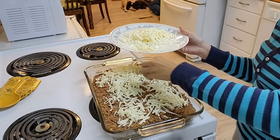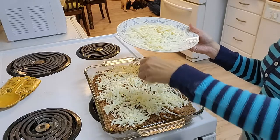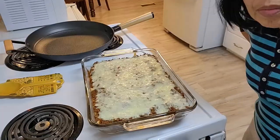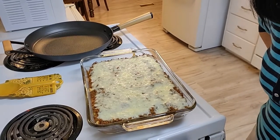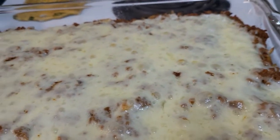I'll bake this for 15 minutes at 350 degrees. The one-dish meal is ready — look at that, it's looking good!